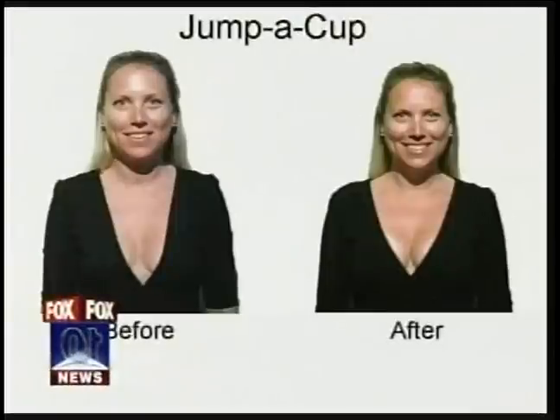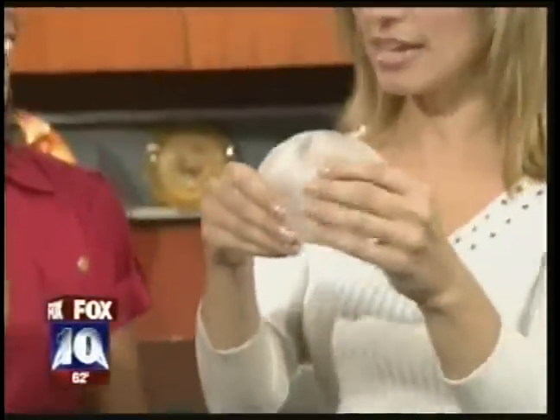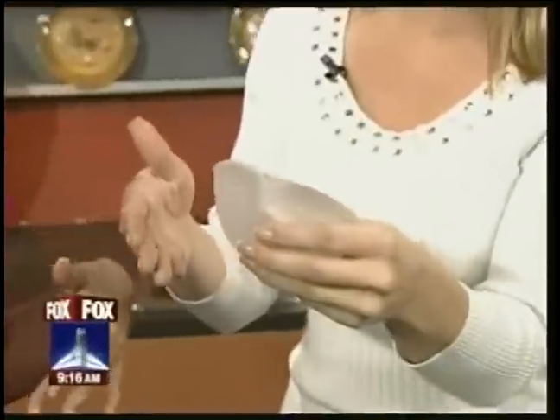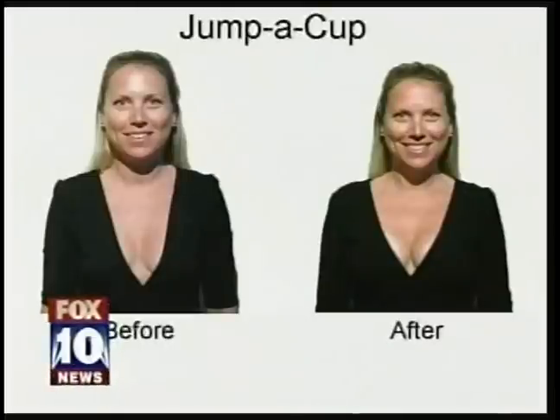We've got the before and after pictures — that's actually talking about the next product, which is Jump a Cup. Going up a size, as we can see in the before and after photos, we're jumping a serious cup here. You just put these in your bra — or your bathing suit. If you're wearing a bathing suit, can you get in the water? I wouldn't dive in — one goes flying off. I would think of a gentle entry. It could be a flotation device if you can't swim.